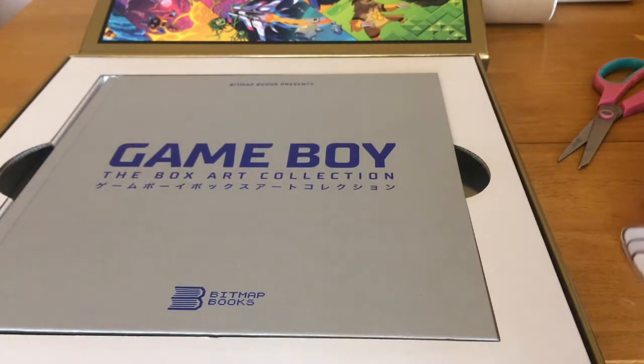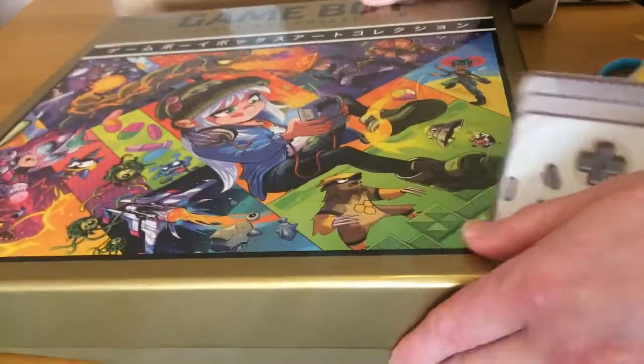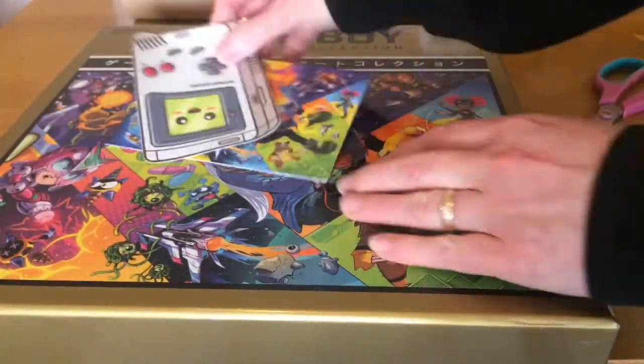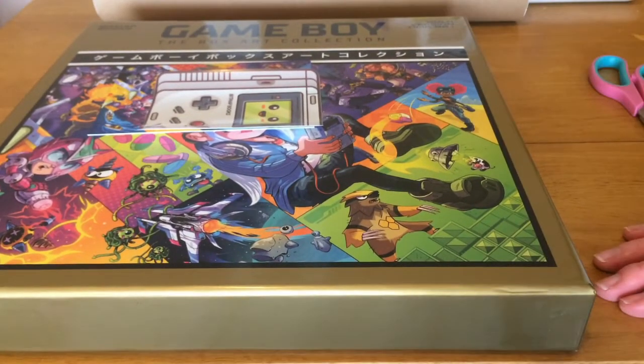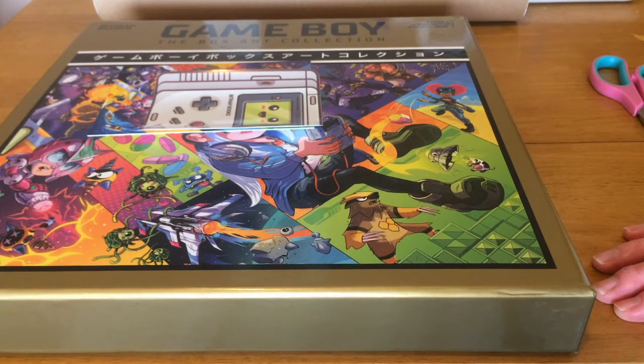Game Boy: The Box Art Collection looks absolutely fantastic. This collector's edition in the gold box is incredible. I'm not sure if there'll be any more available, but the standard book itself is, so go to bitmapbooks.co.uk or check Amazon in the US. I hope you've enjoyed this unboxing video — stay tuned to my channel for more.